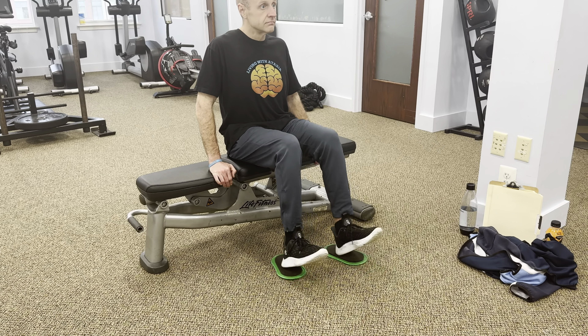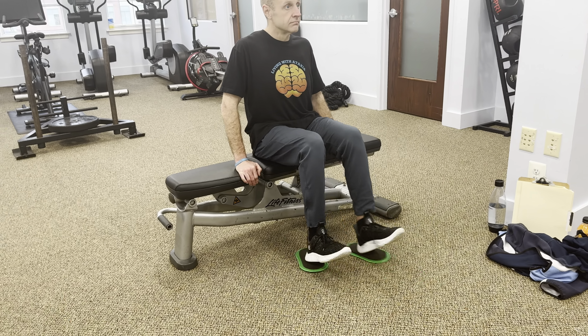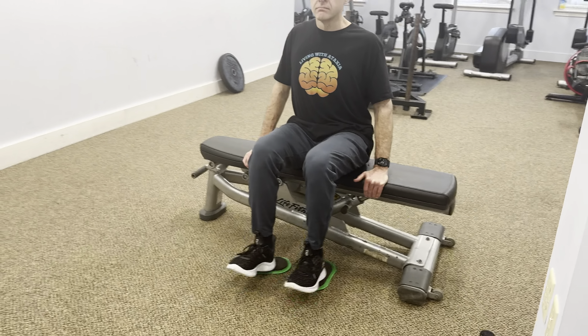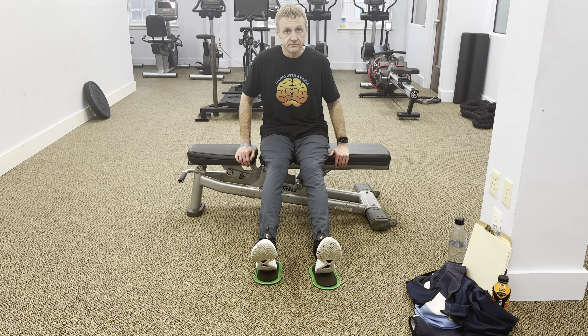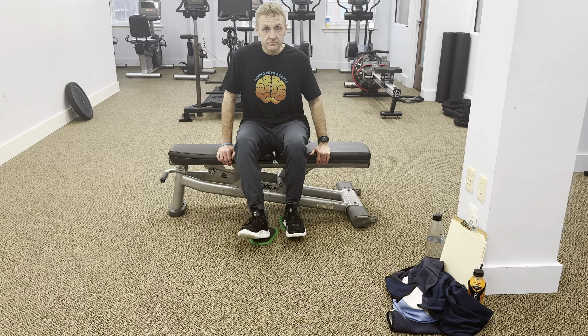I am using what they call Valslides because my shoes don't slide on carpet. You can do a lot with Valslides which I will demonstrate in the future, but Valslide exercises are advanced and very difficult. Hold this position for a few seconds, feeling the stretch in your calf muscles, then slowly slide your heels back out to the starting position.